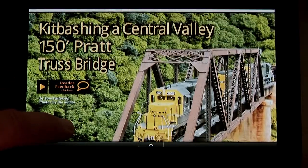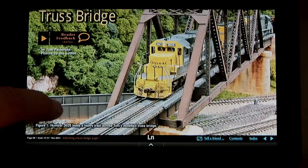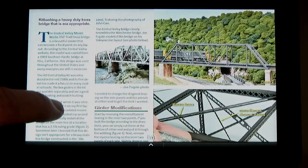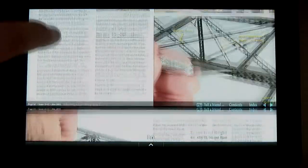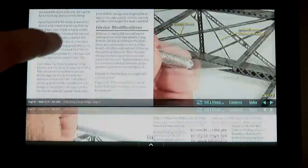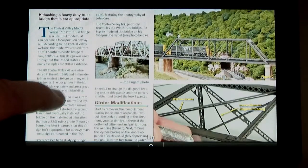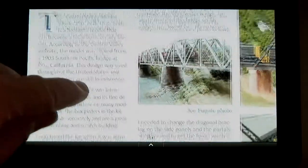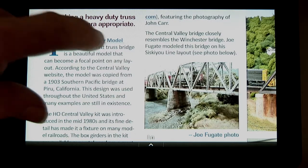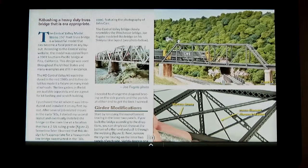The best way to navigate an issue is by dragging and flicking to change pages. We're happy to say the text is quite readable. If you need more, you can pinch zoom larger to make the text larger, and it's even easier to read. A quick pinch in restores the page to its original size.